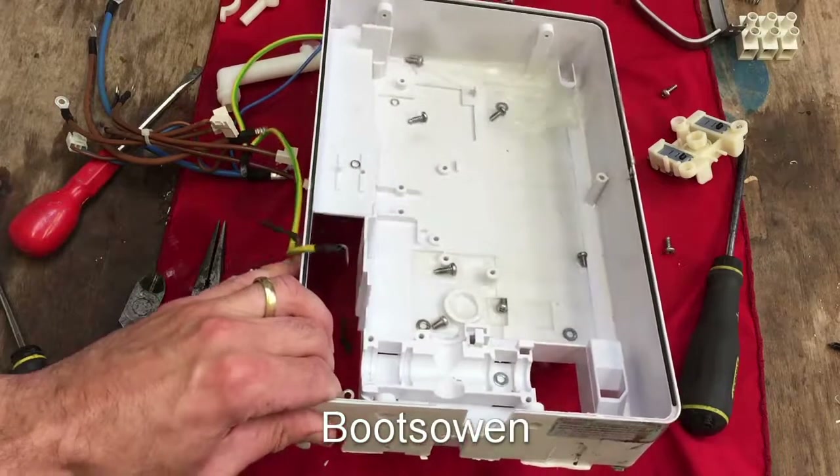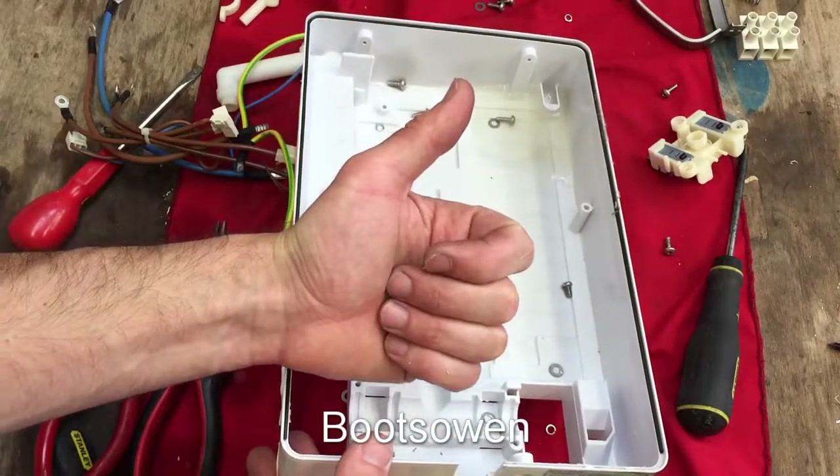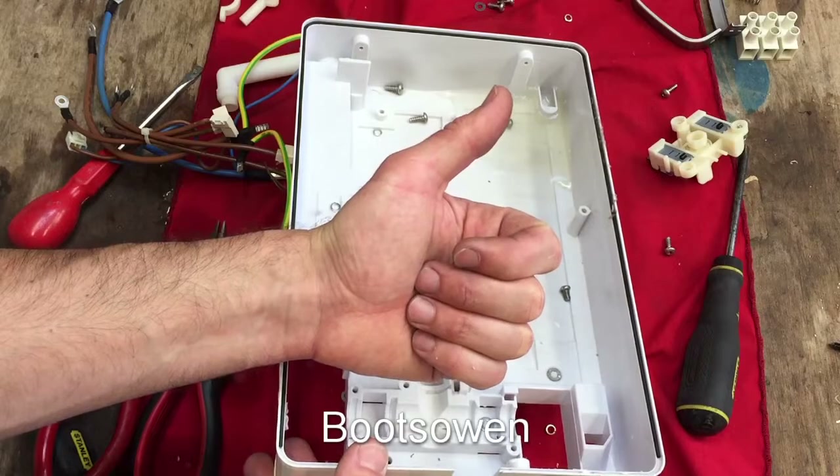That's it for this one — Bristan Glee, 8.5 kilowatts. I hope you enjoyed that. Any questions or comments, leave them below. Thanks for watching, see you later.